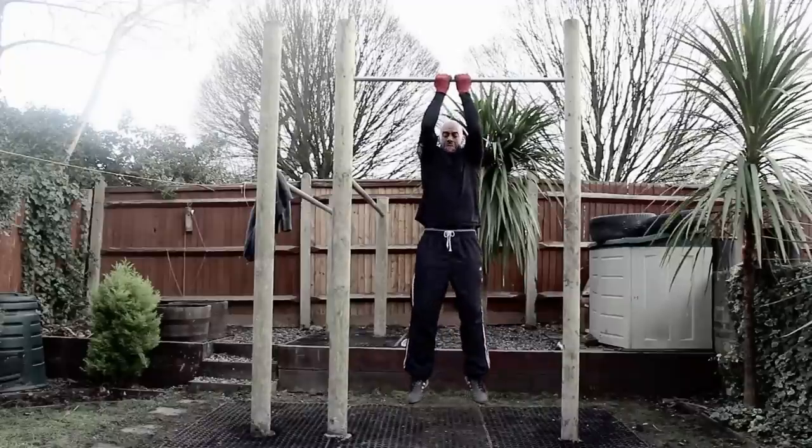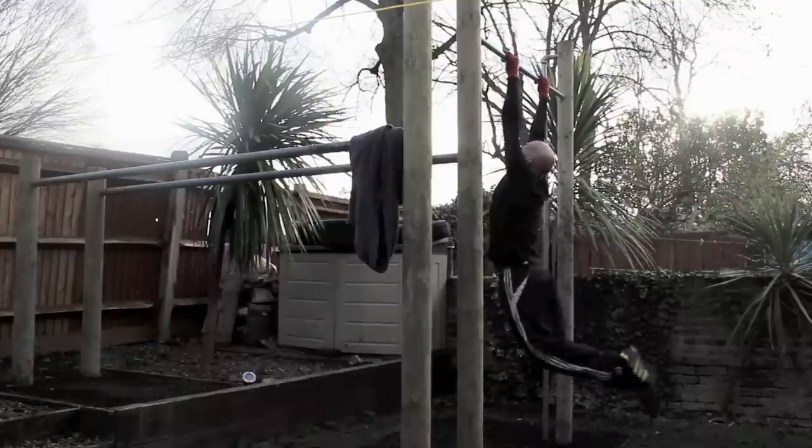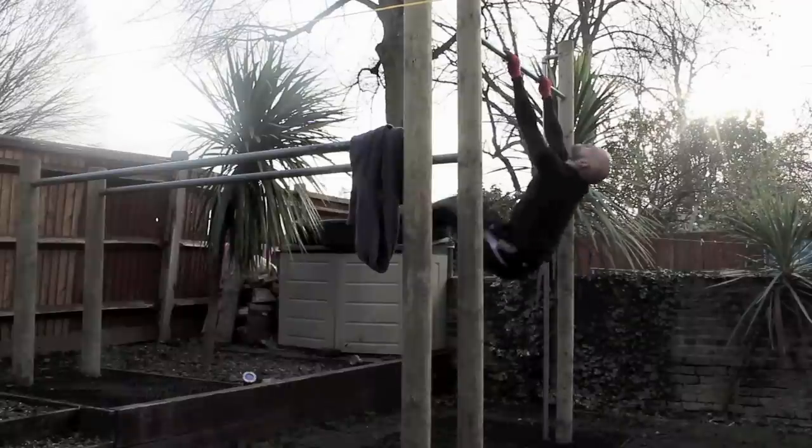If you want to know how to build the bars, look in the comment section. There's a link to my Tumblr where I've published the plans for the bars and the price breakdown.